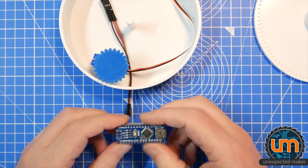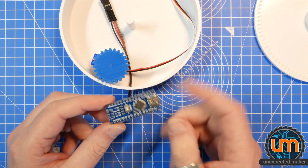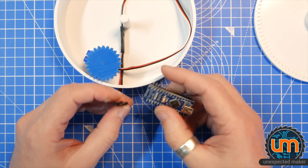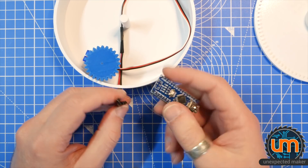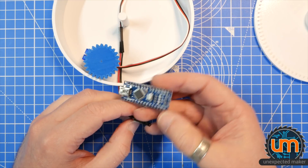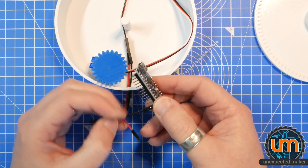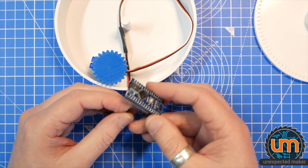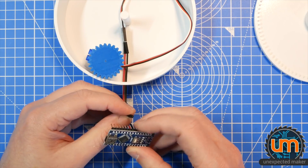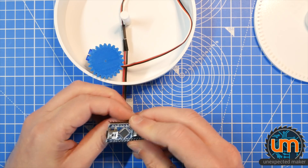On the Nano, I've just installed the sweep example from the standard servo examples, and I've got it wired to D4. I need ground — there's the ground pin — VCC going to 5 volts, and then the data is going to go to D4.